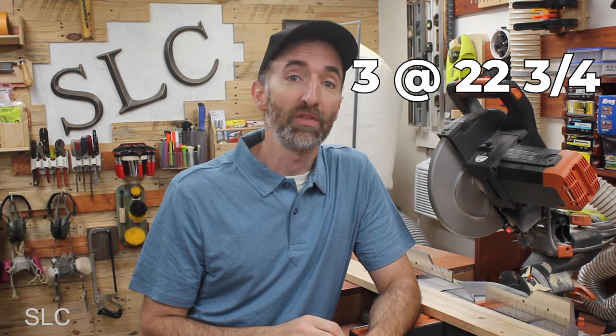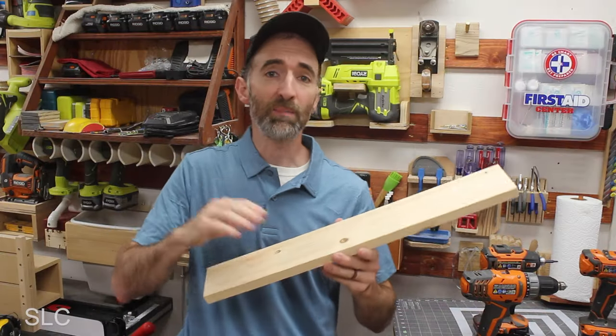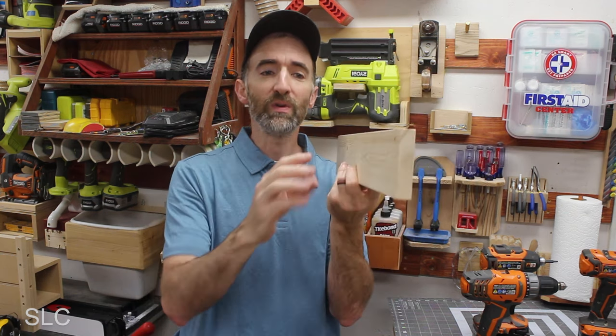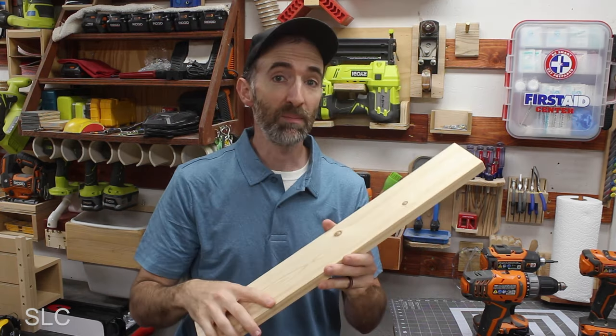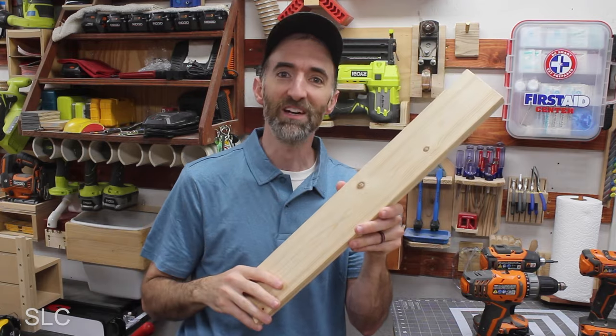While we're waiting for that stain to dry, I'm going to start cutting out the runners — the pieces that the actual baskets slide on. In my case, I need three at 22 and 3 quarters and two at 18. With these cut to size, I'm going to take them to the table saw and rip them in half. We don't need this much wood to support some baskets, even packed with clothes — that's overkill. This will also save a little bit of money on wood. If you don't have a table saw, you can always buy furring strips — 1x2s should do fine.